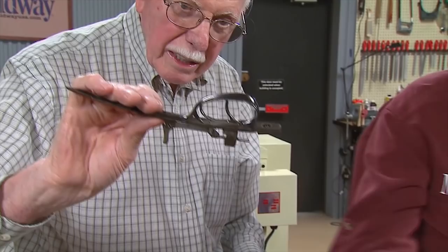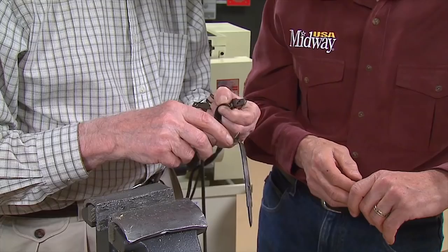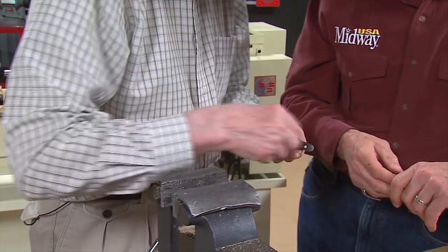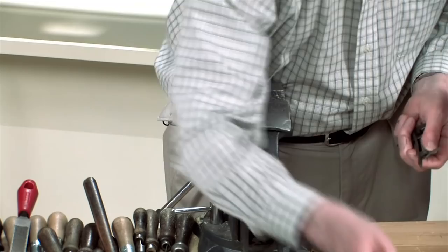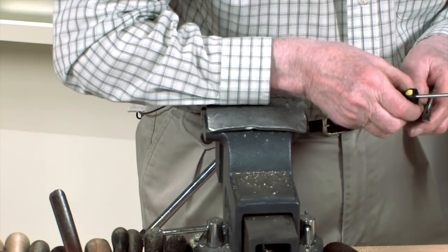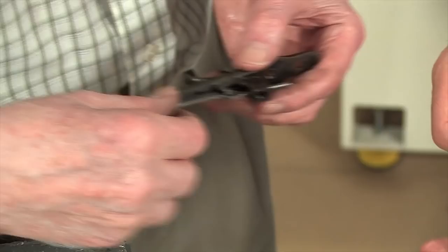And the guard screws — now that thread there is the only one I see in the gun that's not a BA. It's usually a quarter inch, pretty standard kind. Next thing is to take out the safety. Under the little pin — it's only a little pin — with a 6BA screw on one end. You can't mix that up with anything else, so we can put that in the box.